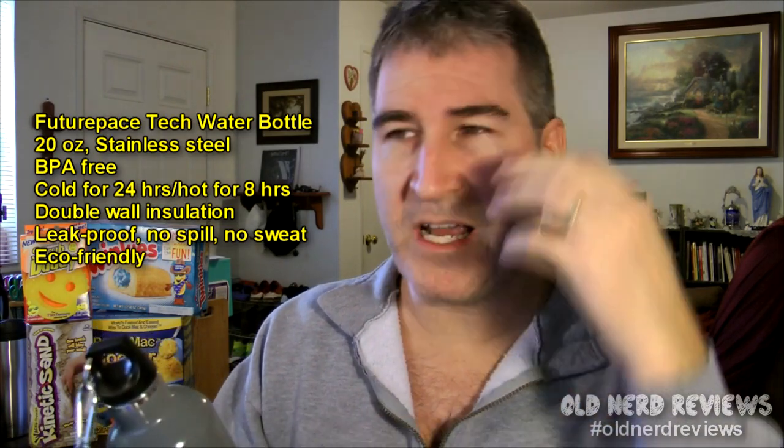What I like about this mostly — it's kind of a mindset thing — is that I'm drinking more water with it, which is a good thing. Because you know what a junk food junkie I am and I love pop and stuff like that, but I'm actually drinking more water.